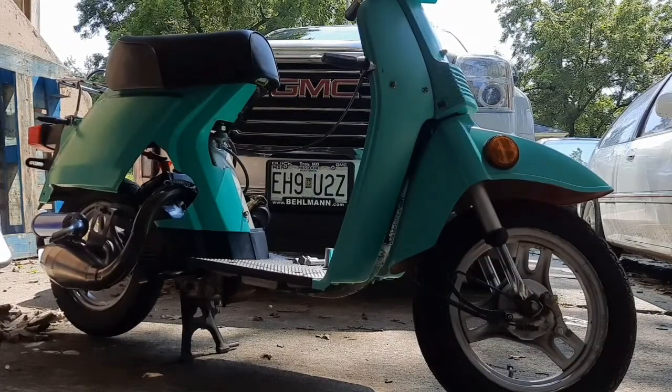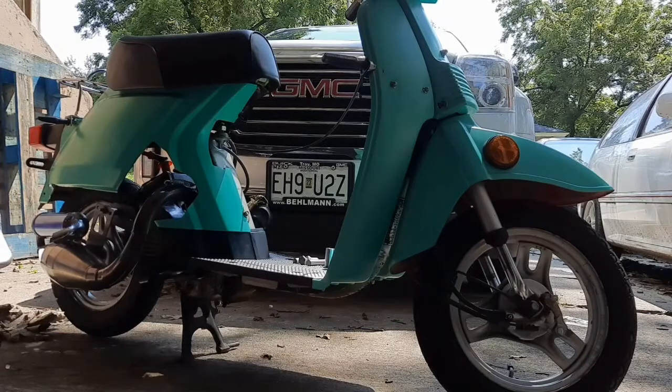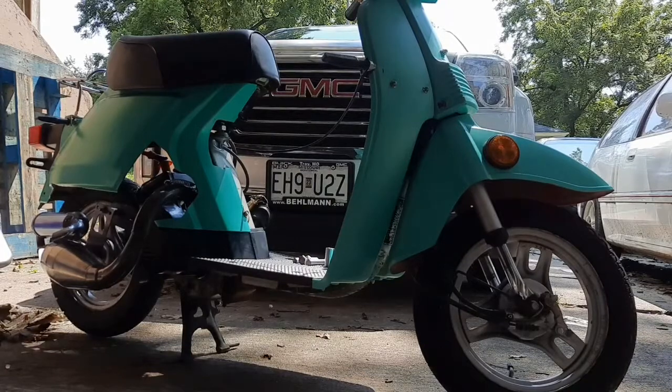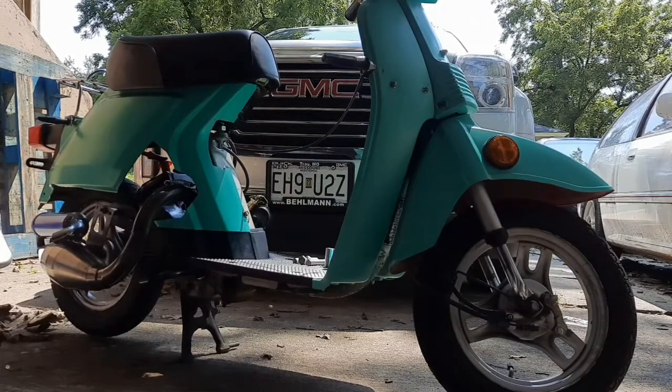I finally have some free time to make a video actually explaining what's going on with my Spree, instead of a vague video with no description and just me randomly writing. This is my 1985 Spree — I got it on trade for some mechanical work. When I got it, it was basically ruined. The oil pump had stopped working, they kept riding it, completely destroyed the top end, and the splines on the end of the crankshaft were all worn out. So I just used a different spare motor I had.